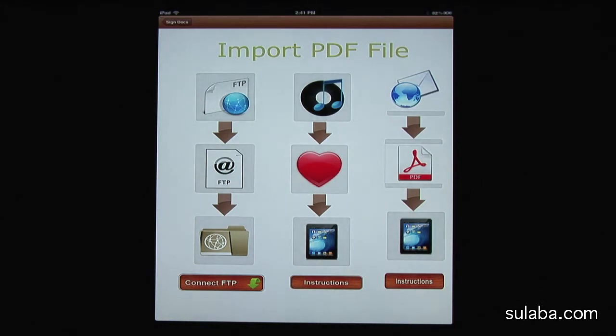The second one, if you're computer savvy, you can connect through iTunes sharing. And last, for a small business or enterprise where they have documents stored in the FTP server, which is nothing but a file sharing protocol with secured access.